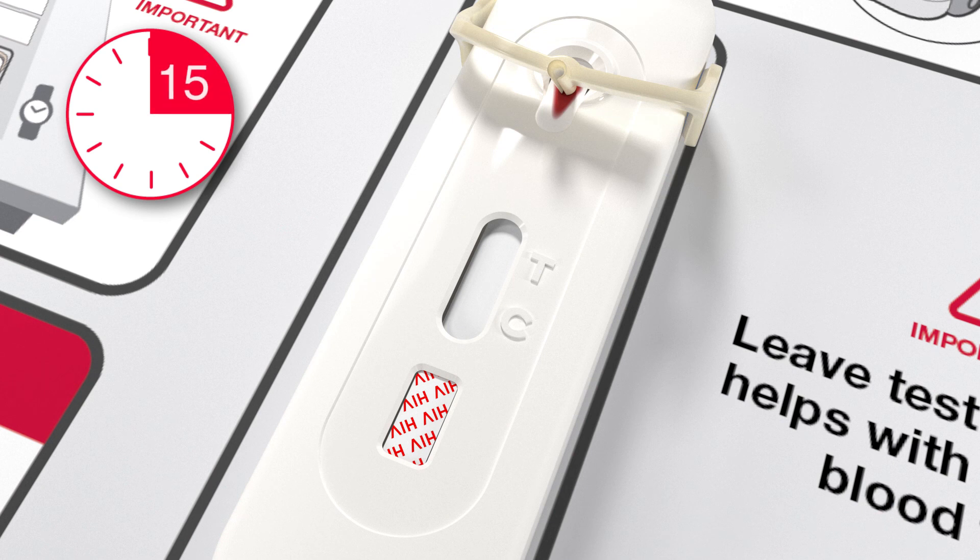Reading the result before 15 minutes could give you a false result. However, do not wait longer than 20 minutes.